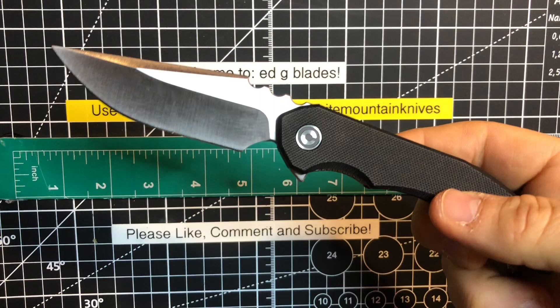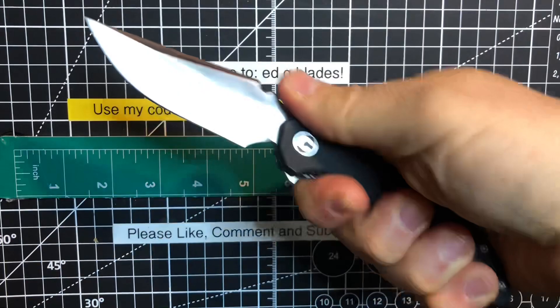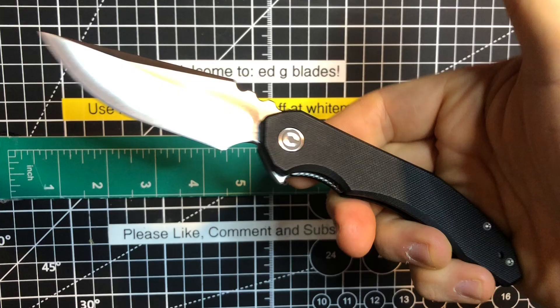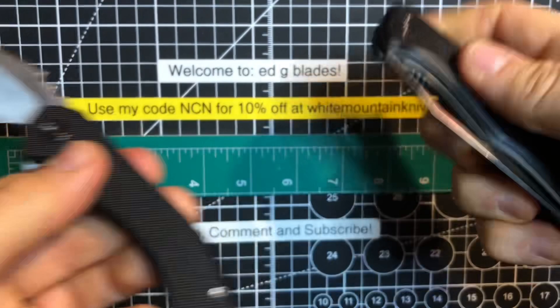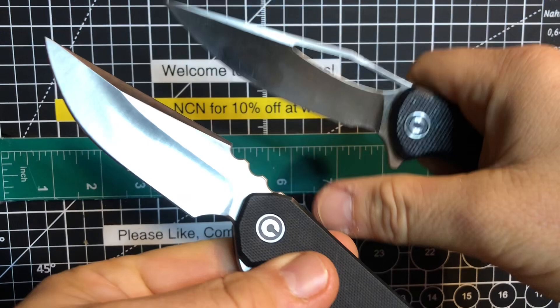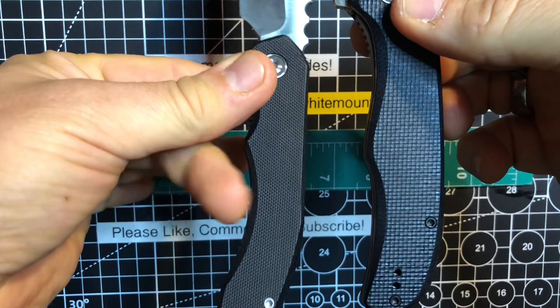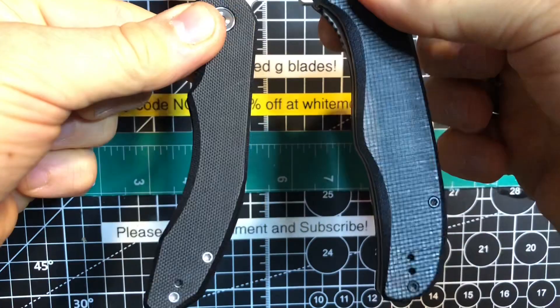What I'm really finding is pretty awesome about the Civivi Bluetick is that it's just so slender. It's got such a great, thin, hollow grind blade on there that it's very reminiscent of one of the older model Civivis that I had, which was the Shredder. The Shredder had that really mean, thin, slicey blade. These are actually very, very similar in size, yet the handle on this is exceptionally thinner in width.